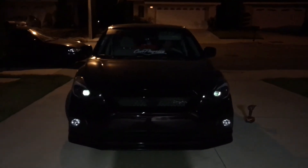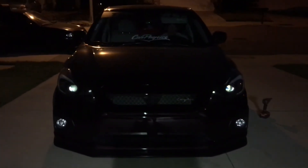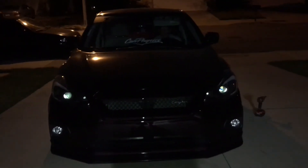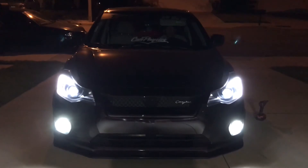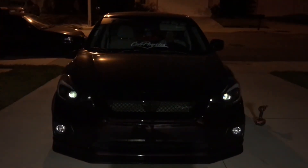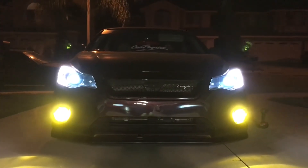Today we got some new LEDs from 360 LEDs — they are a dual fog light kit. The cool thing about it is that it's white and it also turns yellow. How cool is that?